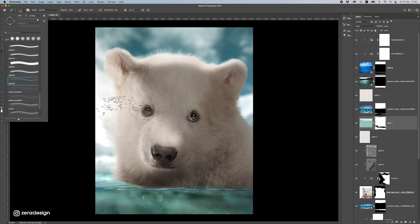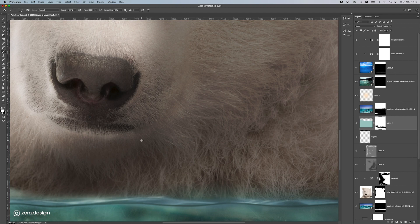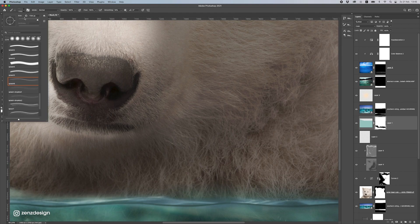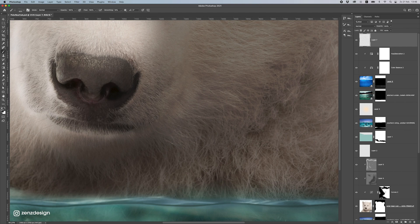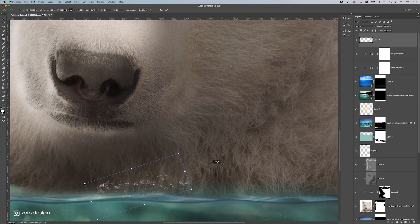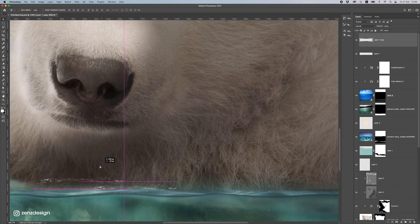The next thing is to add some splashes along the edge where the bear meets the water. I'll use some splash brushes — these brushes are linked in the description so you can download them. Using white as the color, I'll place them above here, make sure it's white, and create some splashes. Let me do a bit here and stretch it — it's a small detail but all these little things will make it look better.